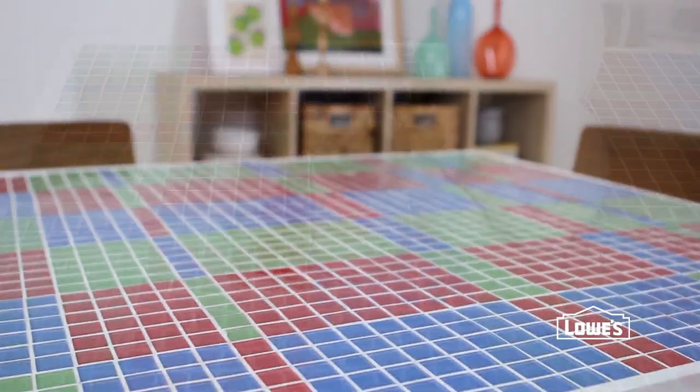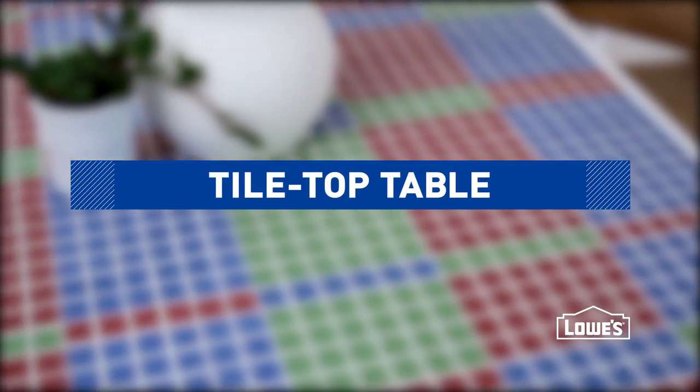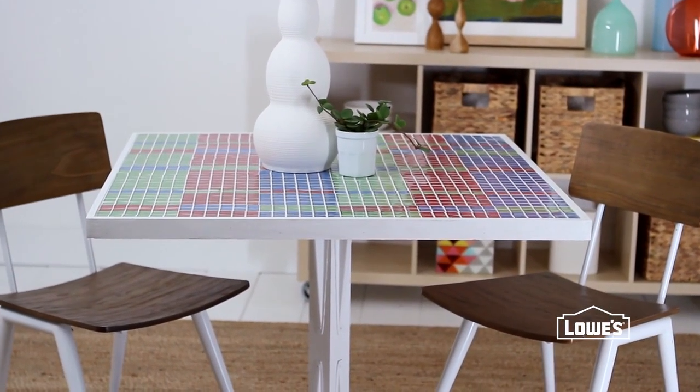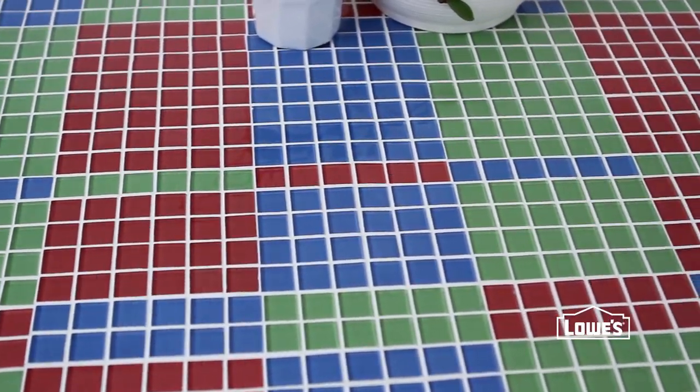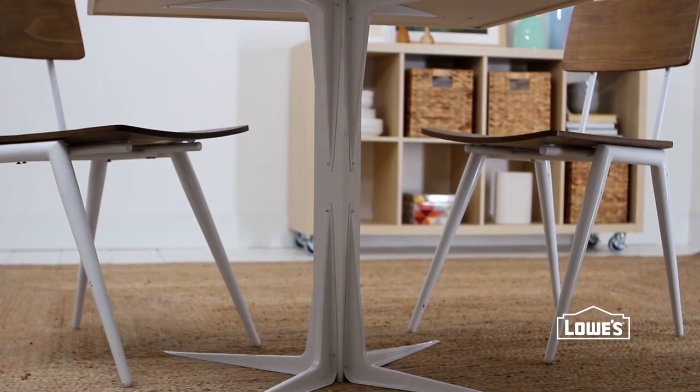Make a mosaic the easy way with this creative idea. This tile top table looks like an intricate mosaic, but takes a fraction of the time thanks to a simple shortcut. And the clever base is even easier, using brackets in an unexpected way.